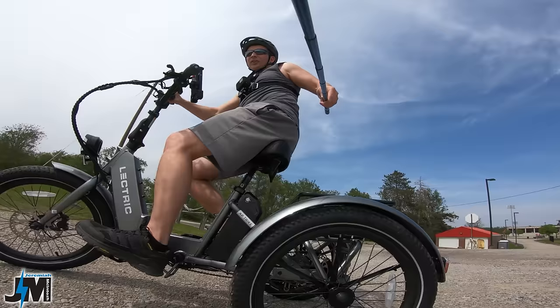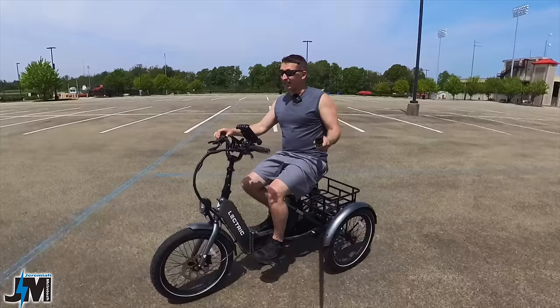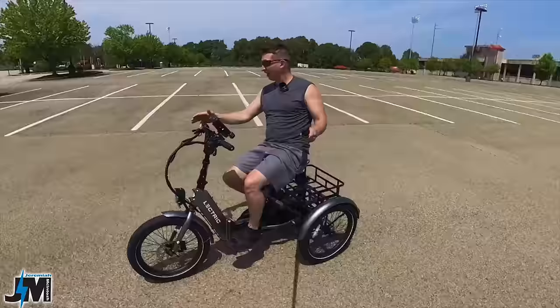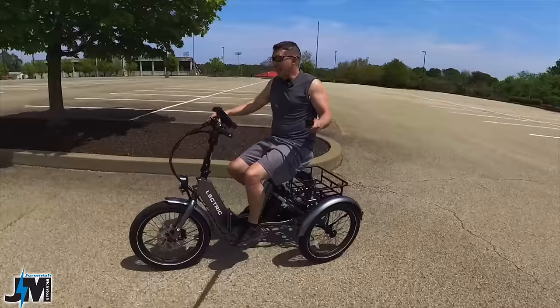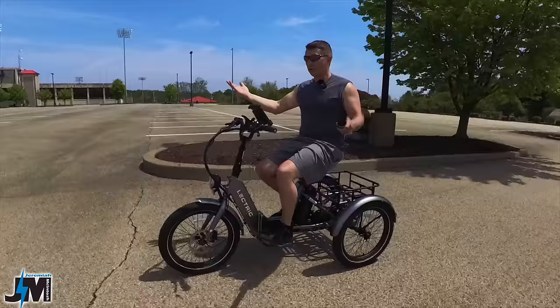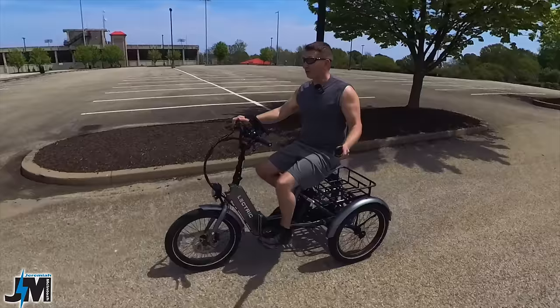It's awesome that they could produce a trike like this and get it out on the market for as reasonable a price as they did — currently fifteen hundred dollars. Hands down this is the cheapest trike on the market, especially when you get hydraulic disc brakes with 180 millimeter rotors, rear wheel drive, 500 watt motor that peaks at 1096 watts, and a 48 volt 14 amp hour battery. Any other electric trike on the market starts at a minimum of twenty-five hundred dollars, and that one doesn't even have hydraulic brakes.